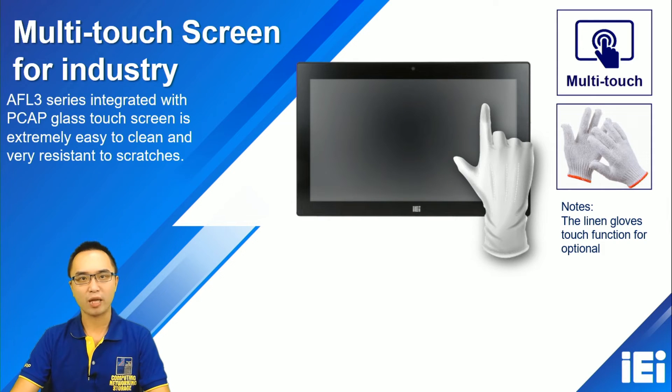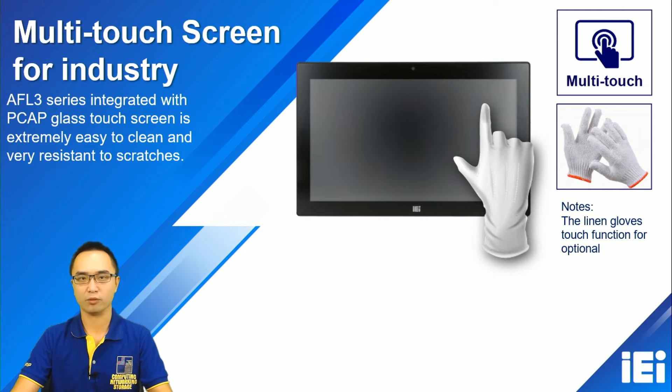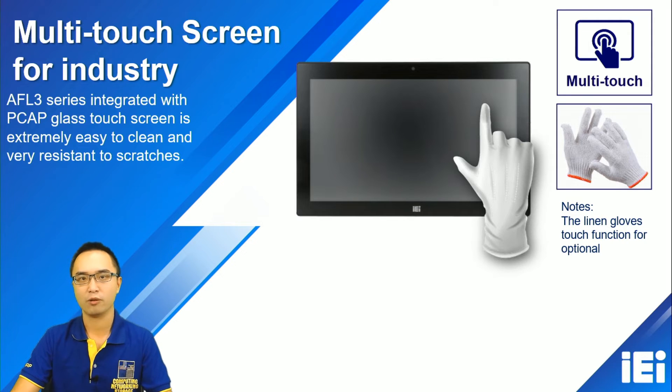The front panel supports a 10-point PCAP touchscreen, and we can also support glove touch. We just need to upgrade the firmware to the PCAP touchscreen to enable glove touch support. If our customers need it, we can provide the firmware for them to upgrade.